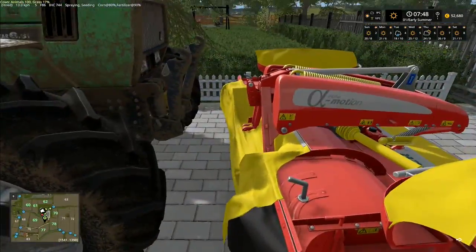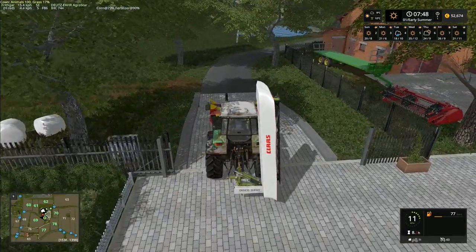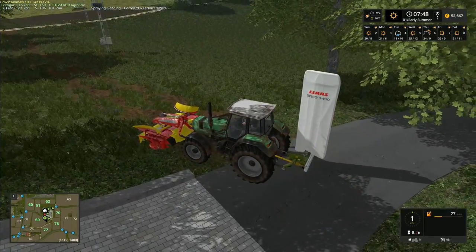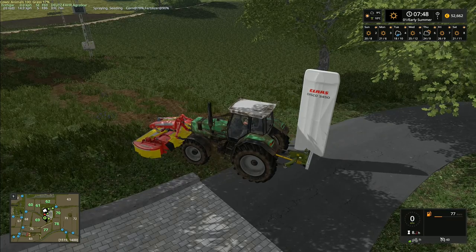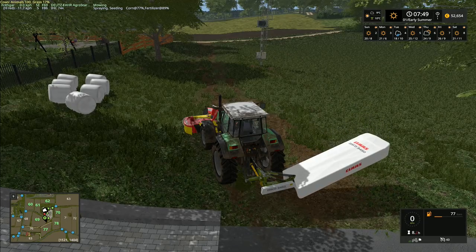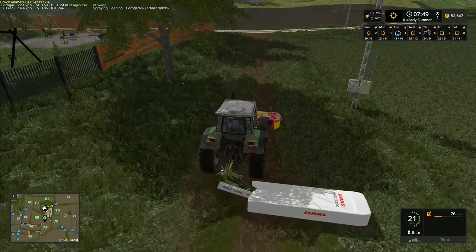I've got the Deutz over here with the Class mower on the back, and now we've got this front-mounted mower as well. Let's put the PTO on and we're away. What I was thinking is we'll mow this field even though it's only got partial growth stage - we can get a load of grass from here at least to keep the cows going for the next few days. Let's unfold the front one and start that up, move forward a little bit and unfold that mower. We're mowing.